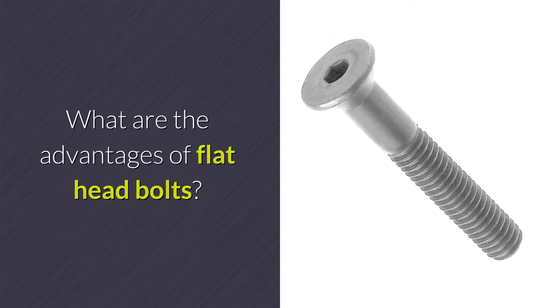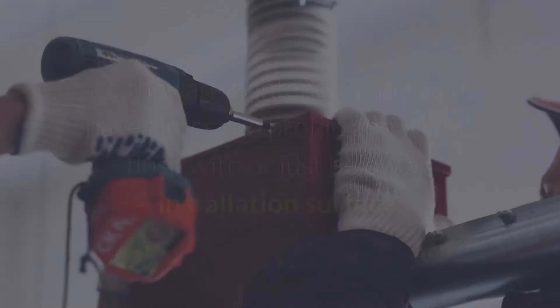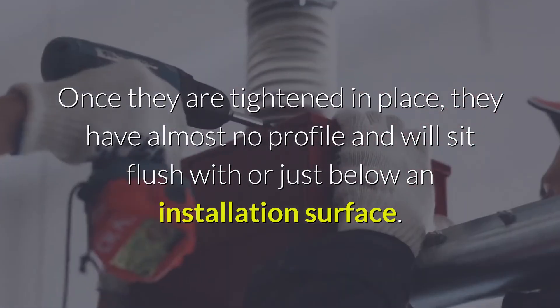What are the advantages of flat head bolts? Flat head bolts provide many advantages as a result of their countersunk conical head style. Once they are tightened in place, they have almost no profile and will sit flush with or just below an installation surface.